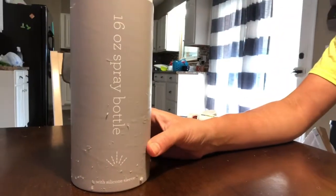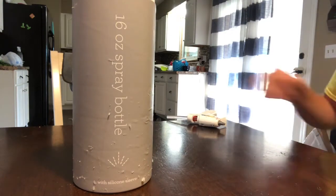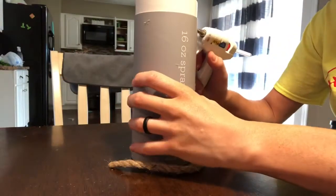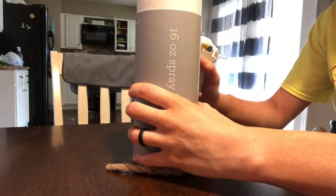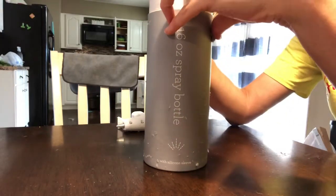Hey y'all, welcome back to Farmhouse Friday! I'm Jordan, this is the Real Fuller House. Today's project is just going to be short and sweet — I'm having surgery on my eyes next week so I have a lot to get done today, but I still wanted to make sure I put up this video for you guys.